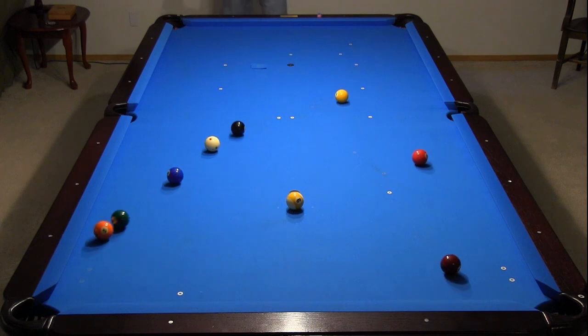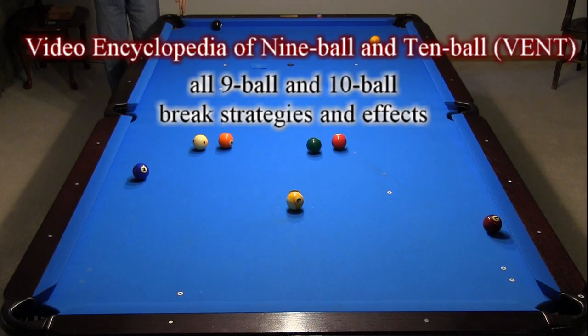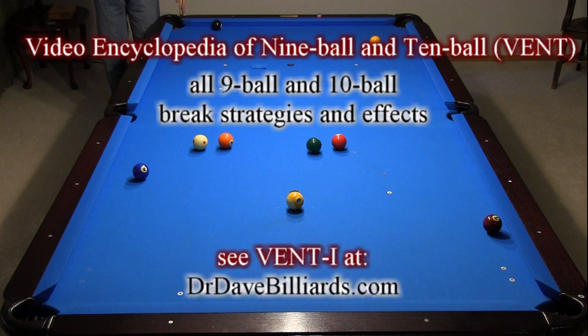For detailed explanations and demonstrations dealing with all 9-ball and 10-ball break strategies and effects, including most of the information presented in this video, see disc 1 of the video encyclopedia of 9-ball and 10-ball at drdavebilliards.com. Links to all resources mentioned in this video can be found in the video description below.